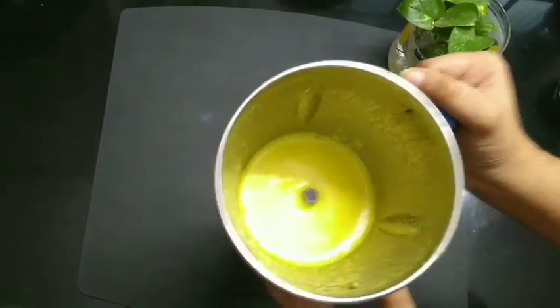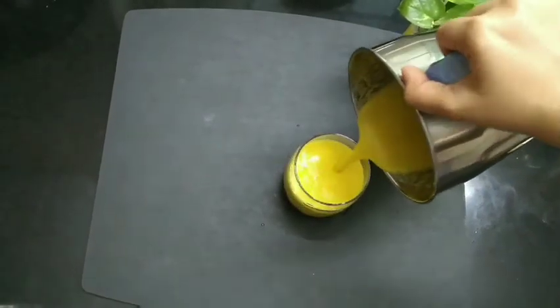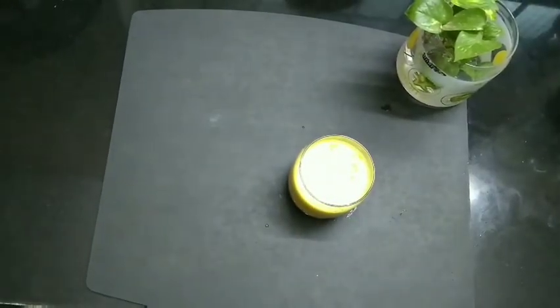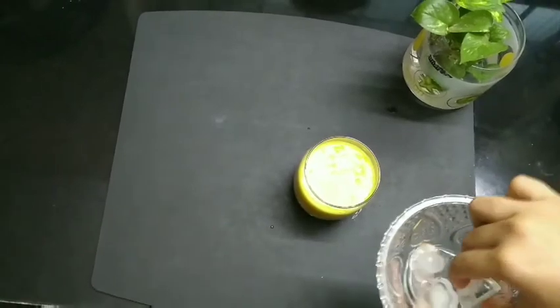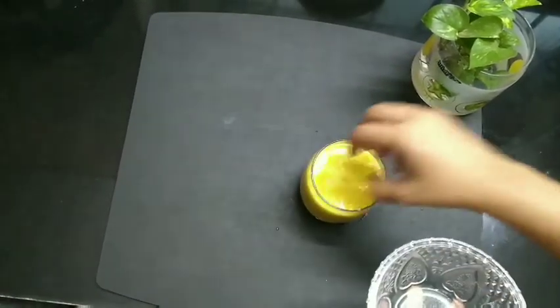There should be no chunks of fruit. If you do not like the fibers, then pour it through a fine mesh strainer. Add some ice cubes and serve cold. The pineapple ginger juice is ready.